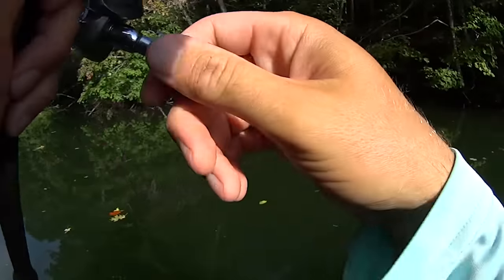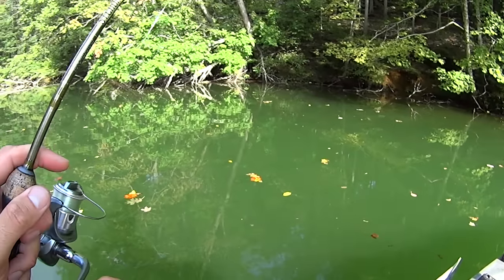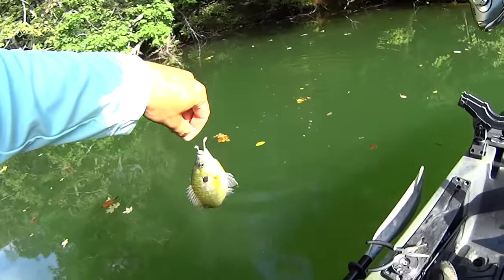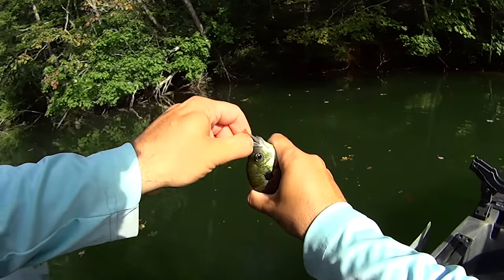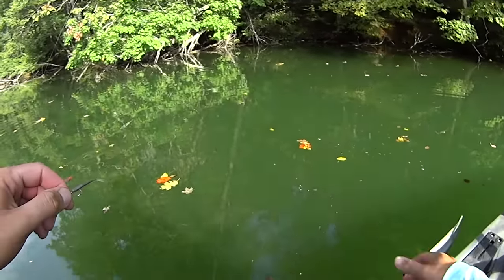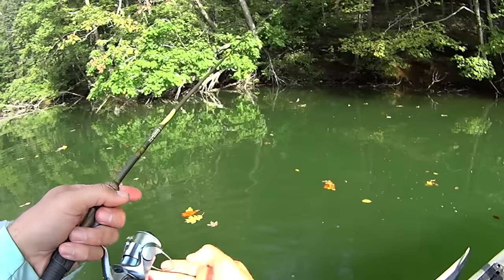Oh, he thumped it man! I think that's another bluegill — there it is. This one here may be the biggest bluegill I've got out here so far this afternoon. Ain't saying much — he still ain't no dinner plate size. That's all right, I still enjoy the heck out of them.